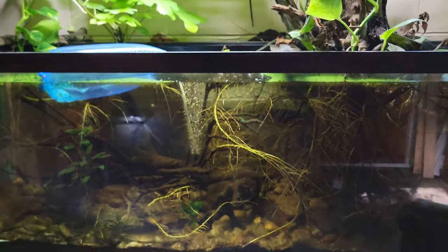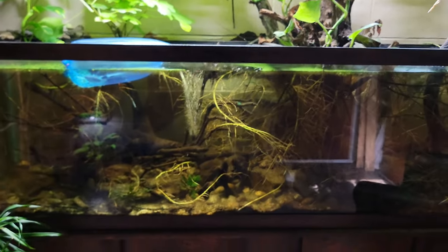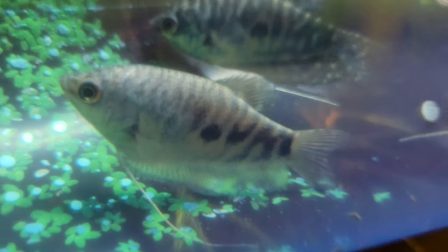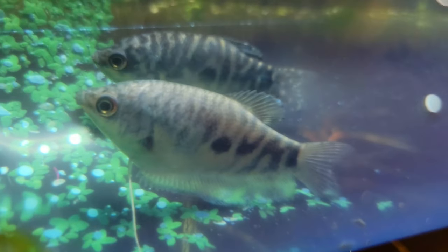As you can also tell, this tank kind of needs a little splash of color, which is why today at the fish store I picked up a trio of opaline gouramis.